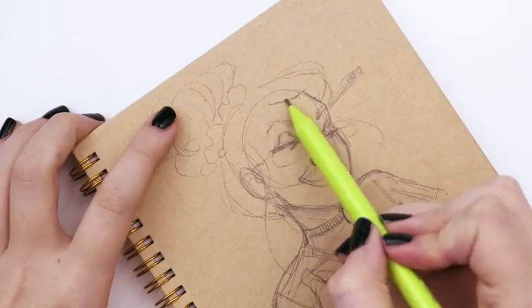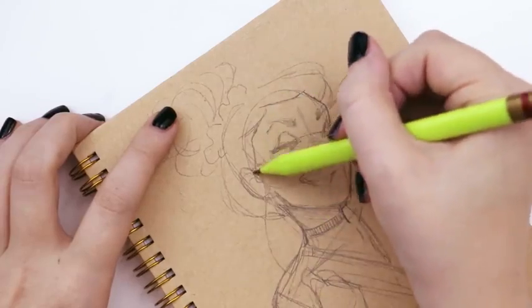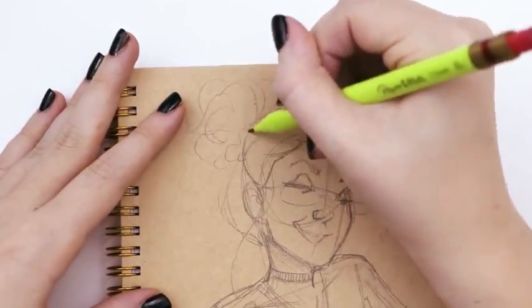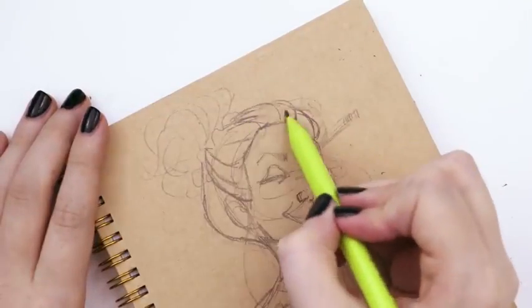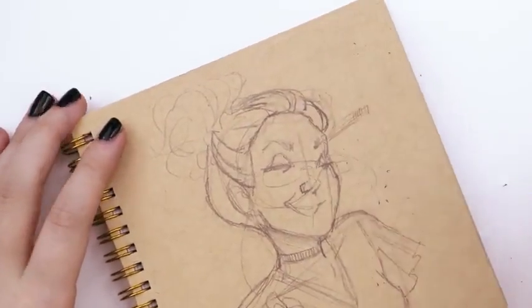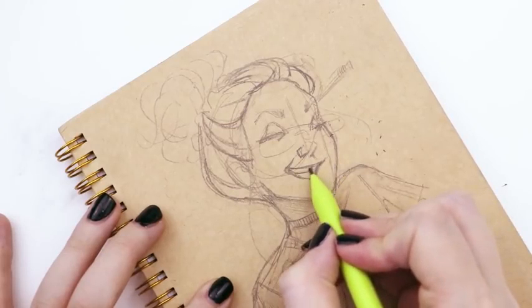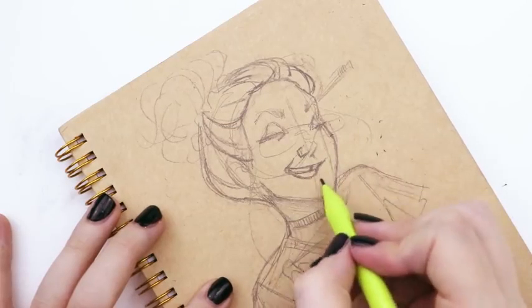Once I was happy with the layout — making sure the character fit well and there weren't any giant blocks of white space that looked unnatural — I went in and started adding details. With all my thumbnails I'd never really put in a lot of details, so this was a new step to really develop the character and make sure it looked the way I wanted.